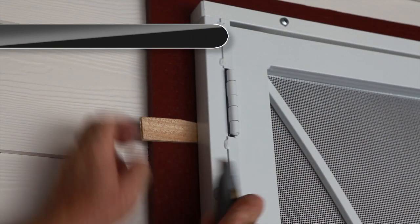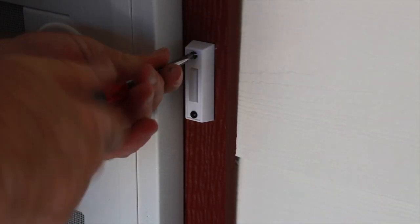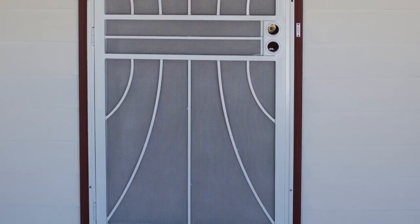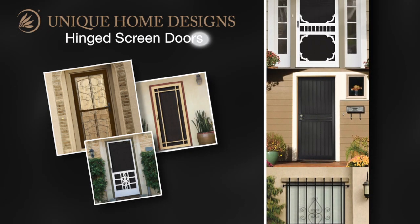Finally, remove any excess shim material from the door. Be sure to relocate your doorbell to a new location. And that's all there is to installing your own steel security screen door by Unique Home Designs. Thank you for visiting HelpMeInstallIt.com.